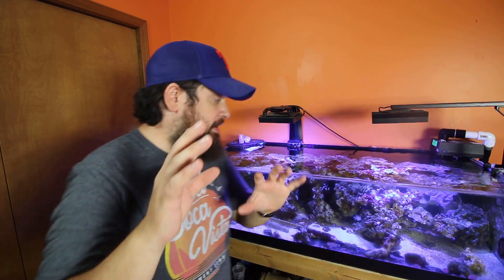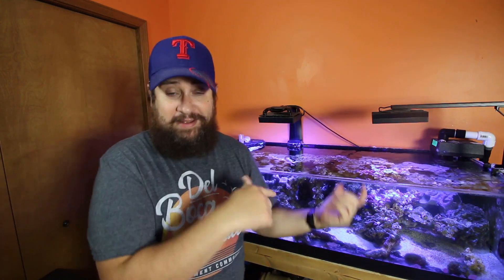Guys, welcome back. Luke with Premium Aquatics. Ella just had her 10th birthday — we're so grateful for family and friends, can't appreciate them enough. But without further ado, we are going to be cleaning the tank. This panel on the front is filthy. I've got salt creep everywhere, it's a very dirty outside tank and it's driving me crazy.